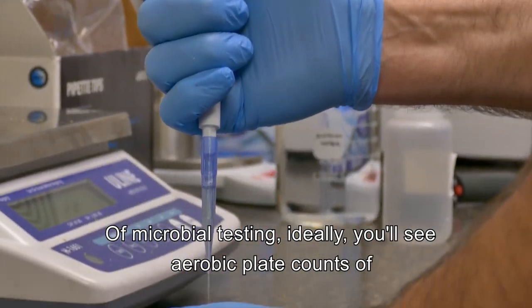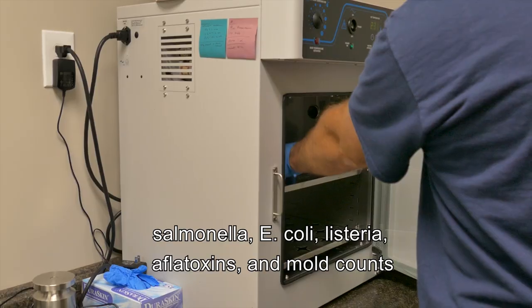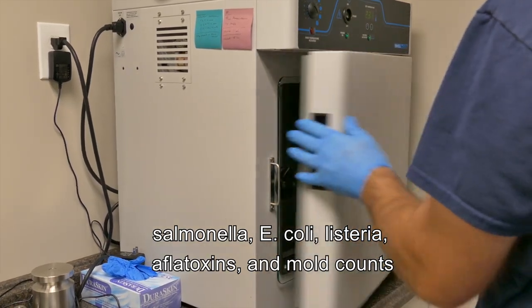For microbial testing, ideally you'll see aerobic plate counts of salmonella, E. coli, listeria, aflatoxins, and mold counts.